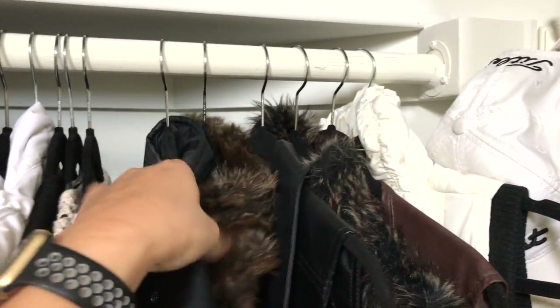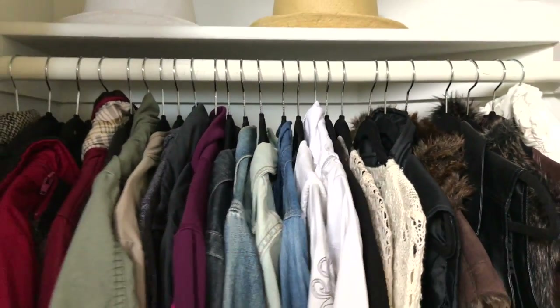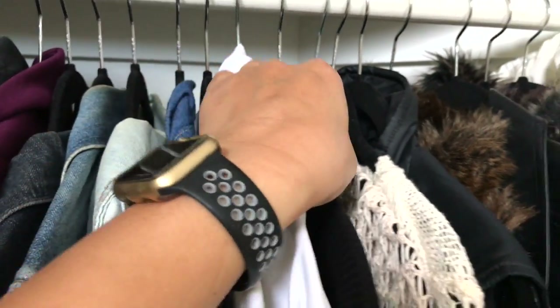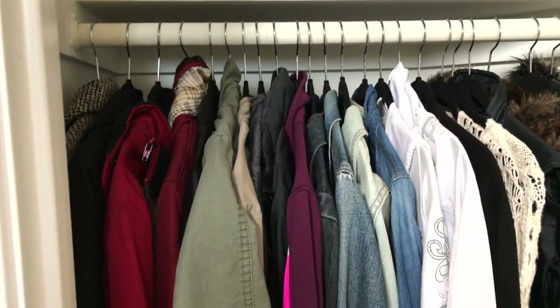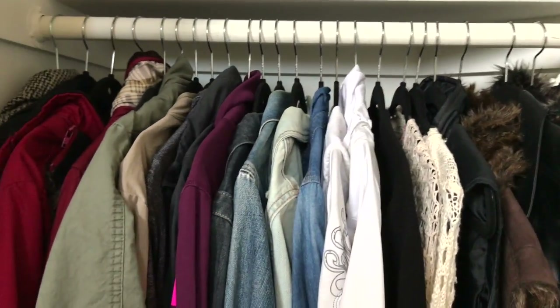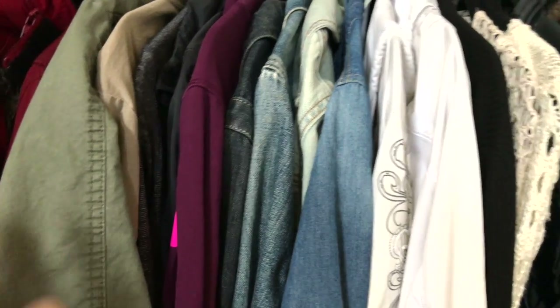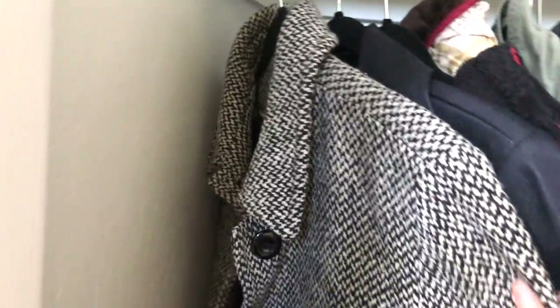These are all my jackets, sweaters, and outerwear — there are 25 of them. Because this is a small closet I use thin velvet hangers. I've gone through this probably about five times this past year and I cannot let go of any of these. I just added one, and everything I've had for at least a year, if not years or even a decade.